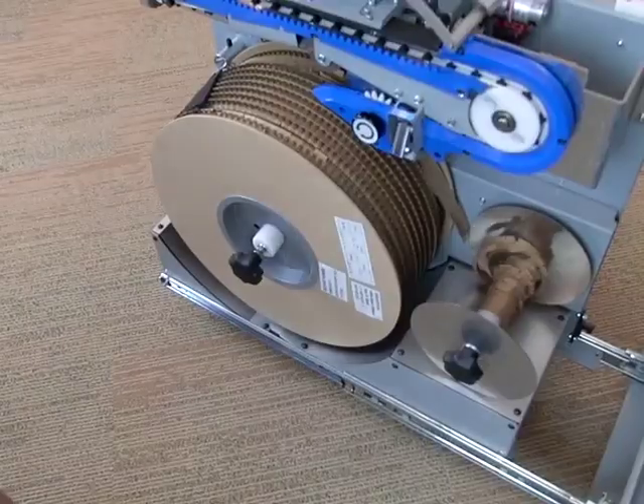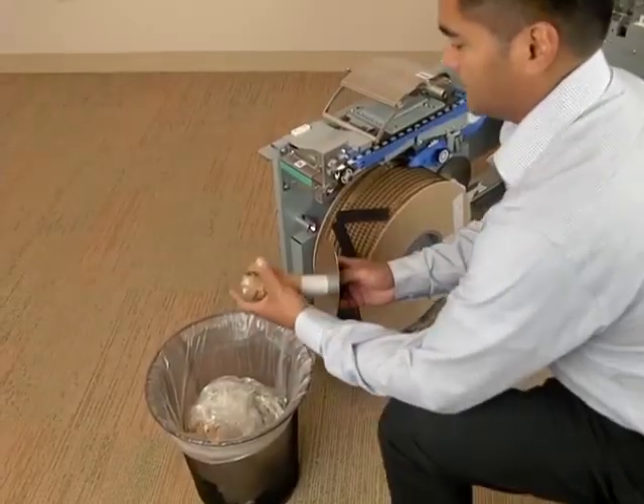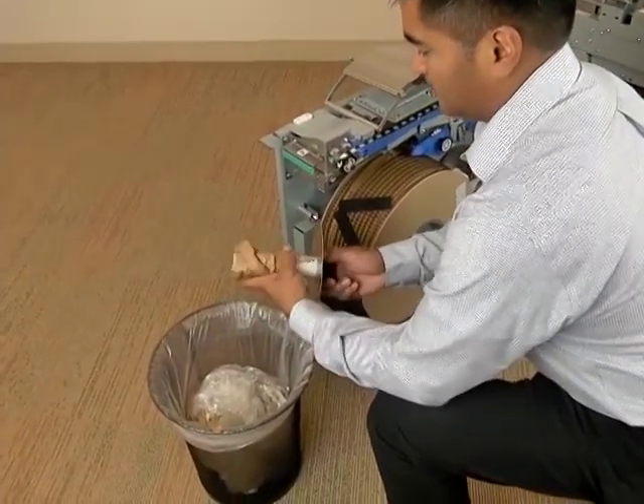Remove the rewind spool by pushing firmly inward, turning clockwise and pulling outward. Dispose of the carrier paper on the rewind spool.